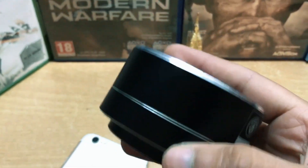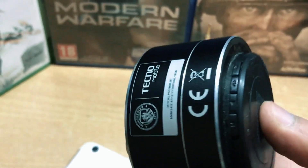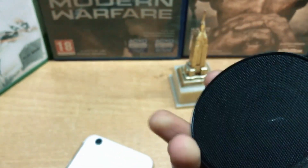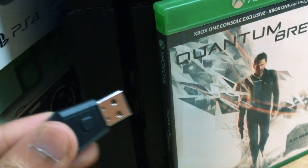The second thing I'm using is this Bluetooth speaker — the Tecno A1. The best part of this method is you don't need any aux cable. As you can see, this Bluetooth speaker doesn't have a 3.5mm jack, so we're using this wireless method.